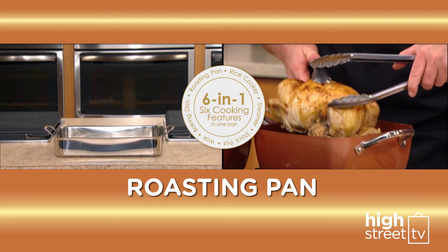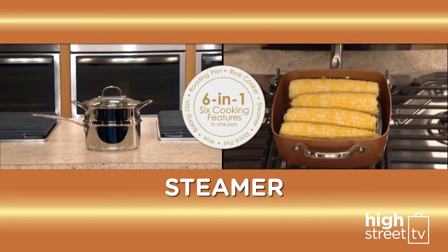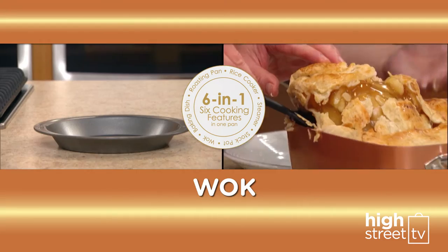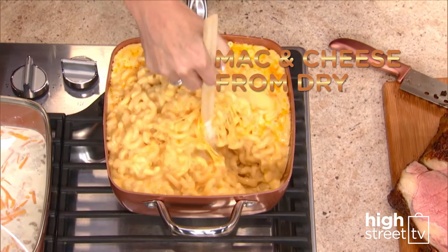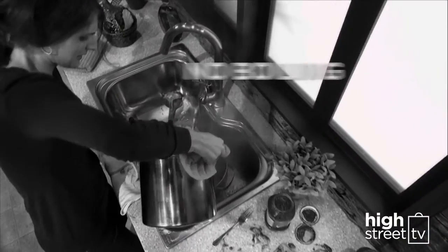It replaces a roasting pan, a rice cooker, a steamer, a stock pot, a wok, and a baking dish. Even cook mac and cheese from dry right in its own sauce. No more boiling and straining.